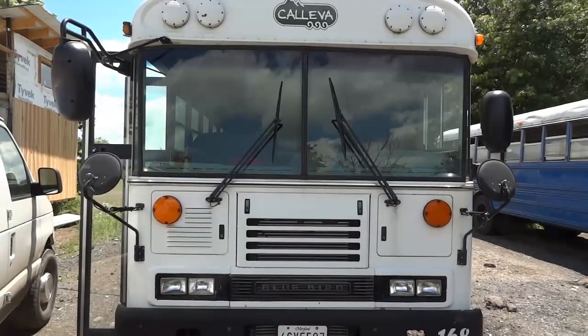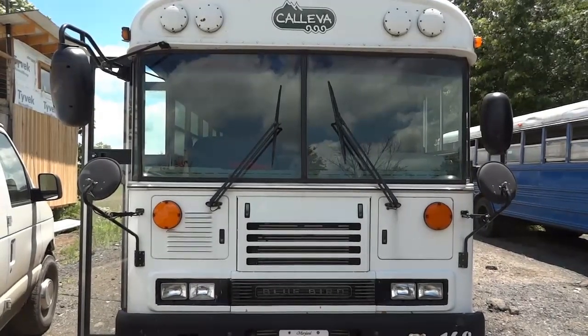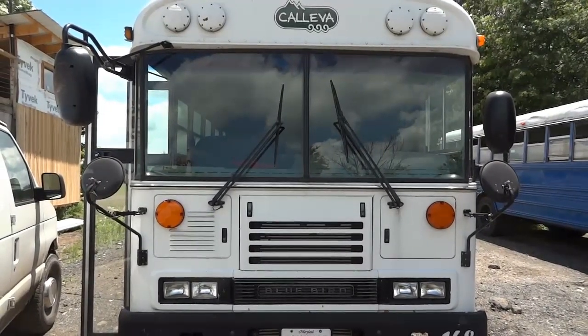The first thing we're going to do is confirm the complaint. After confirming the complaint, we will talk about what directions we need to go so we can fix this bus.